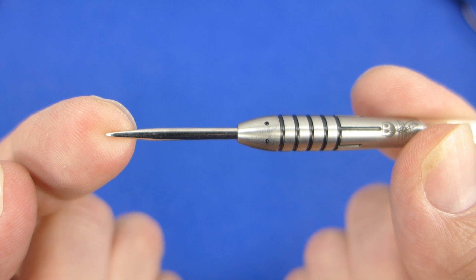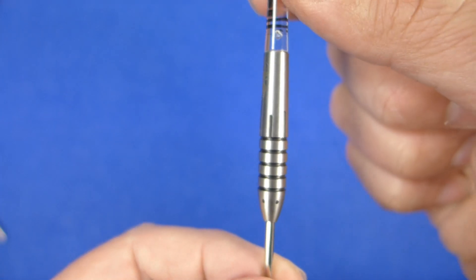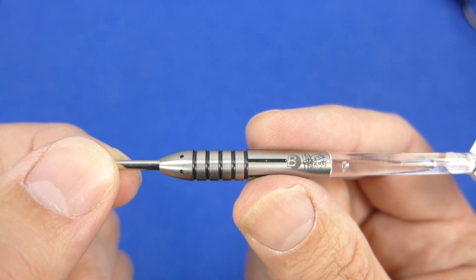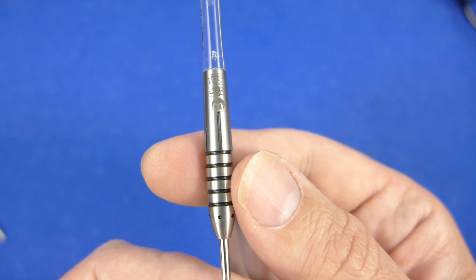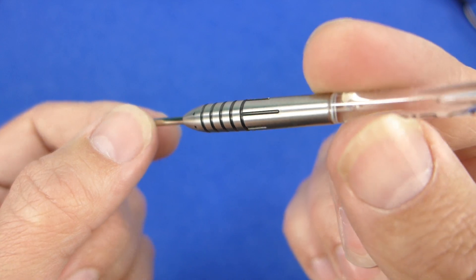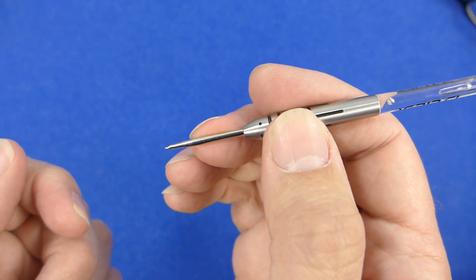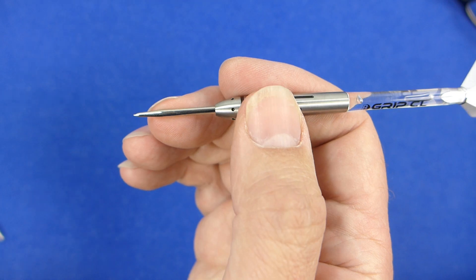The darts are fitted with what looks to be quite a short silver point. It's a similar kind of shape to the John Lowe, but this section here looks less of a taper — it almost looks as if it's going straight with just a very slight taper. The bullet-shaped dart is quite a popular shape and I think it's one that suits quite a lot of front grippers, but it really depends on what kind of throw you've got as well.